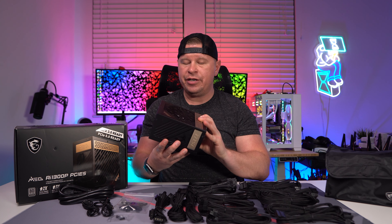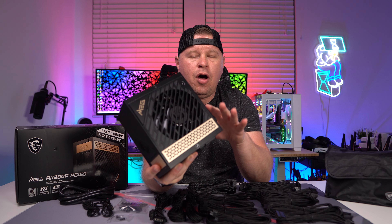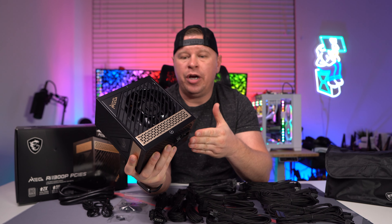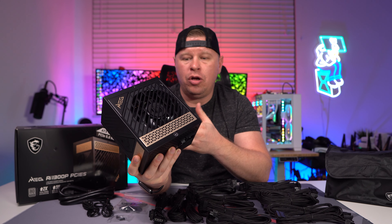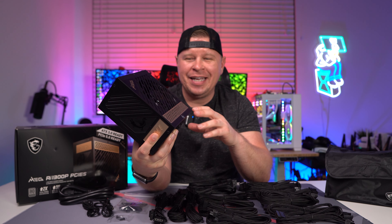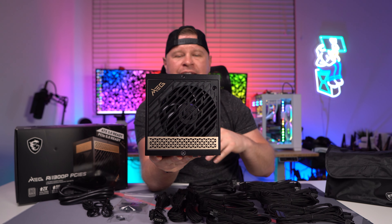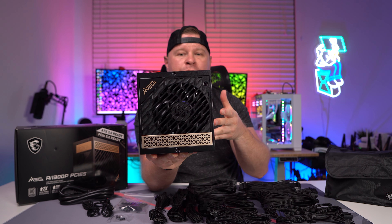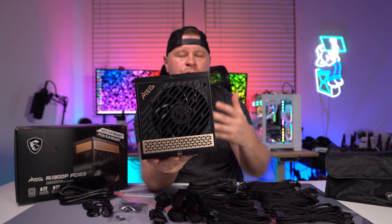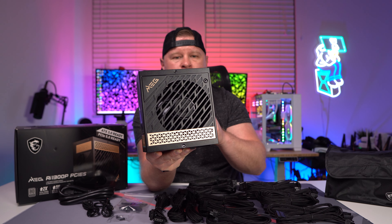Looking at the power supply, the first thing I noticed when I took this out of the box is that it's not all that large for a 1300 watt power supply. It's 160 millimeters long, which if you know power supplies, is not all that big — which I really like. You can see that fan, which is a 120 millimeter fan. The fan will turn off when your system is in an idle state, which is really nice, and of course you can control the fan using their software.